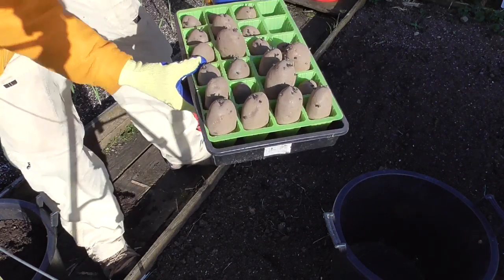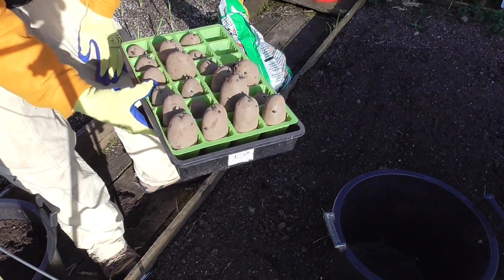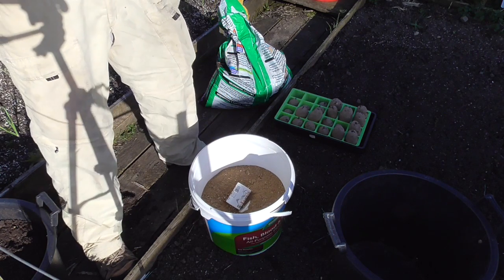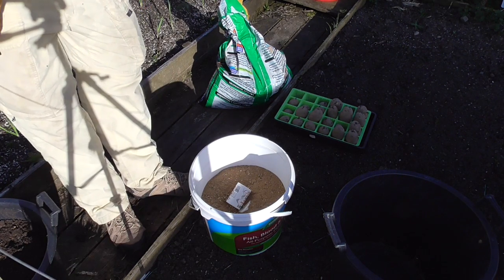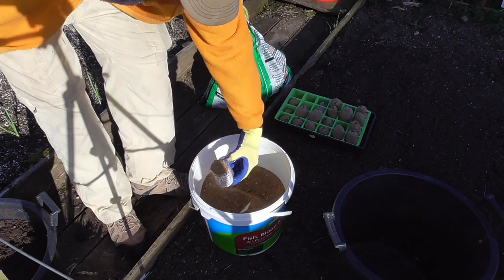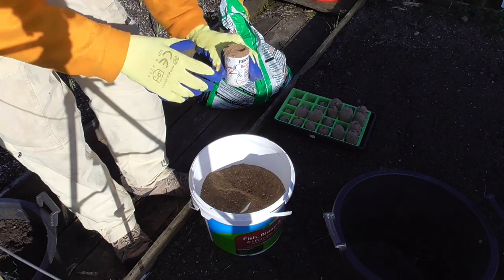These are the seed potatoes — they're all chitting now so they've got some nice chits on. These are the Sarpo Miras, and I'll be putting two of these in each 30-litre pot. The fertiliser I'm using this year is Blood Fish and Bone. I've tried all sorts of different ones like Spuds Magic and Spuds Galore, but I'm going back to the older organic fertiliser now because it's a lot cheaper and I've got some cracking yields off it before. I'm going to be putting about 4 ounces in each 30-litre pot.